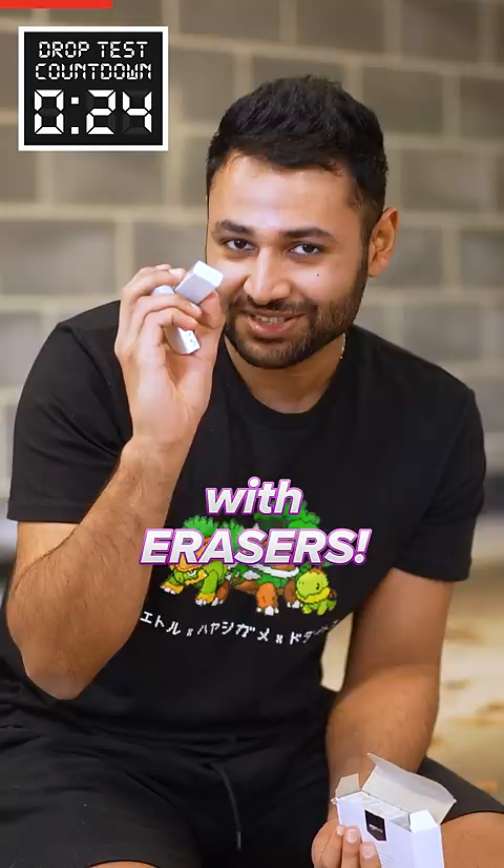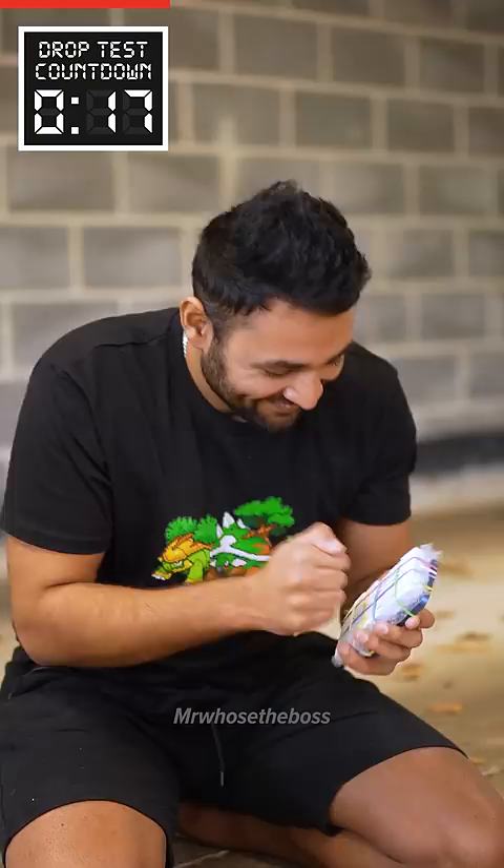All right, now I'm going to line the whole thing with erasers. These will be perfect for shock absorption. Rubber bands to tie the whole thing together. That is solid.